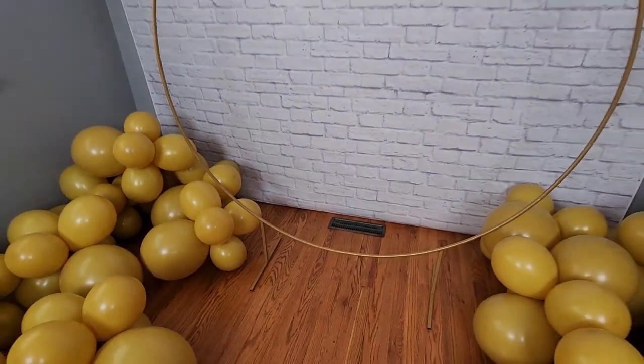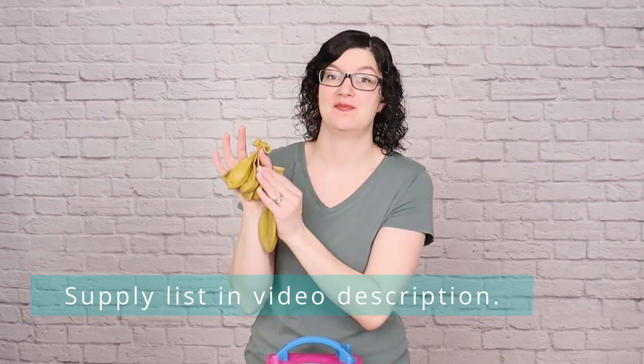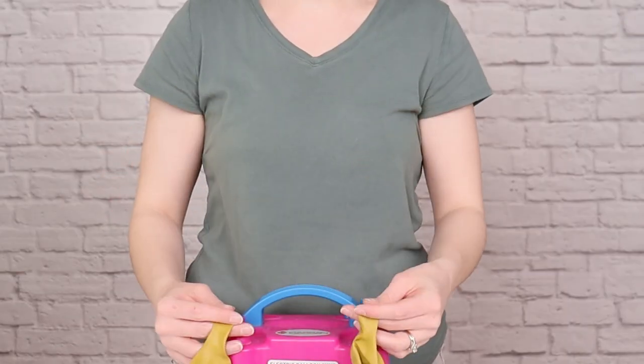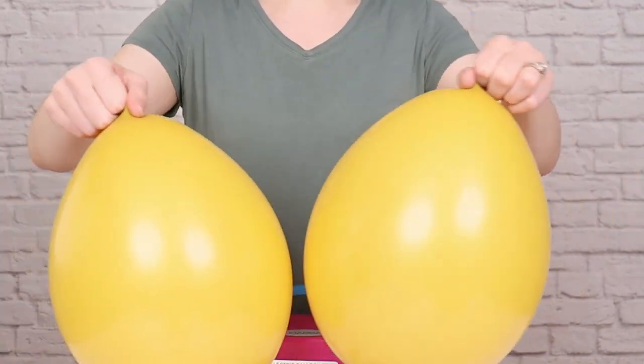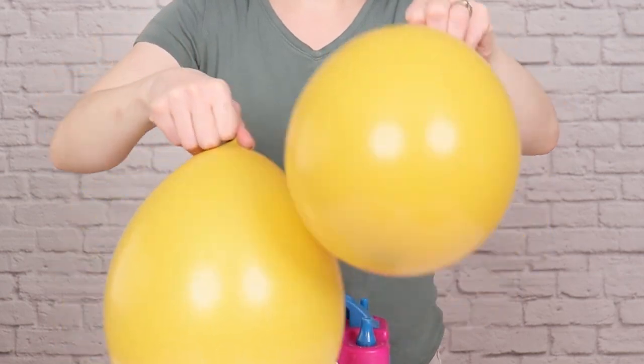I'm using this 6.5 foot tall circle arch as the structural piece for this design. First we need to make some balloon clusters. This one has 5 eleven-inch balloons and 1 seventeen-inch balloon all tied together into a set of 6. Inflate two eleven-inch balloons until they're nearly full size, then let a little bit of air out so they're anywhere between 6 and 9 inches in diameter to give us a beautiful organic look.